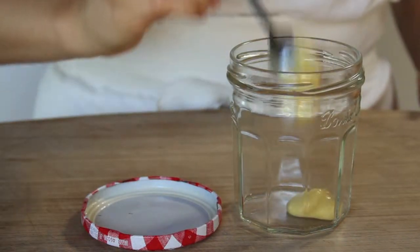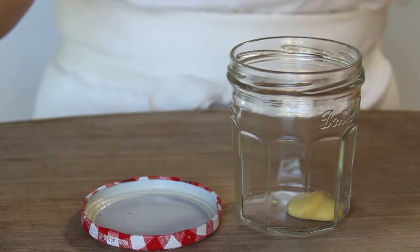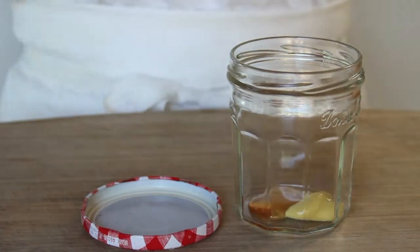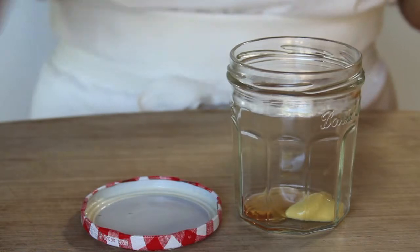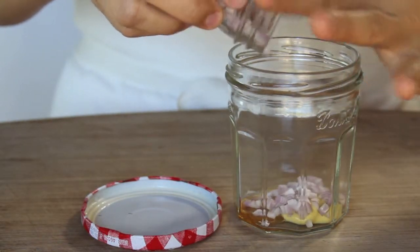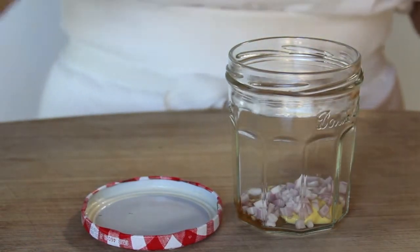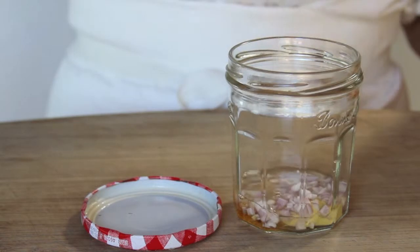For starters, let's put a teaspoon of Dijon mustard and also a teaspoon of honey. Then about a tablespoon of the finely chopped shallot — put that in there. Then I'll put a tablespoon of the champagne vinegar.